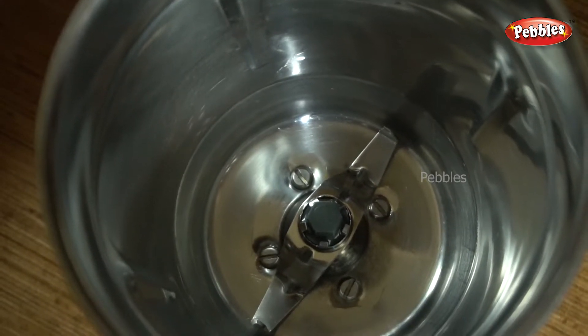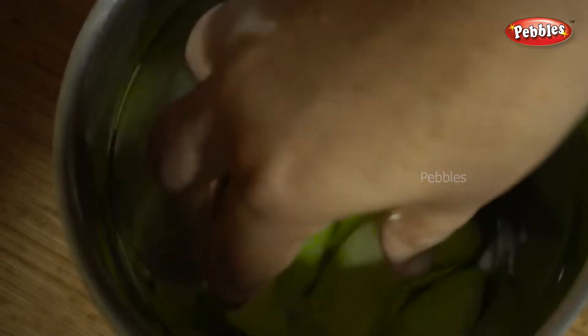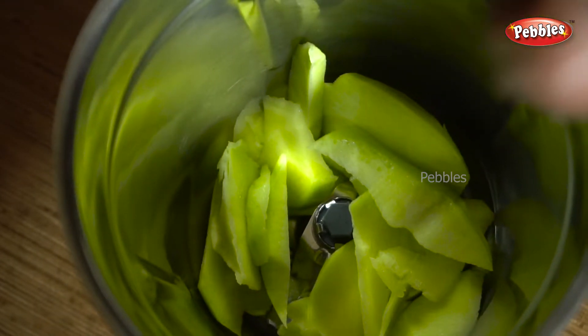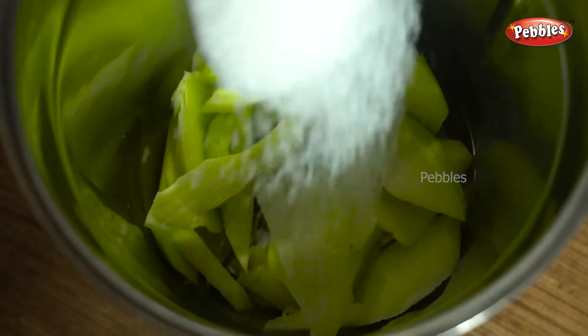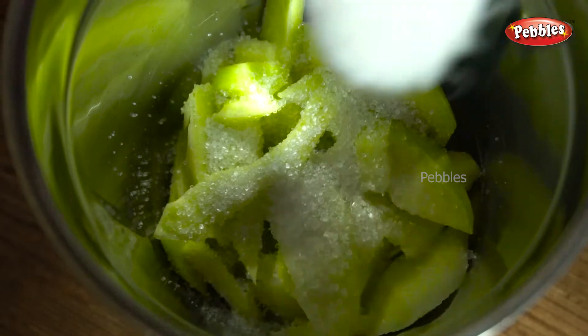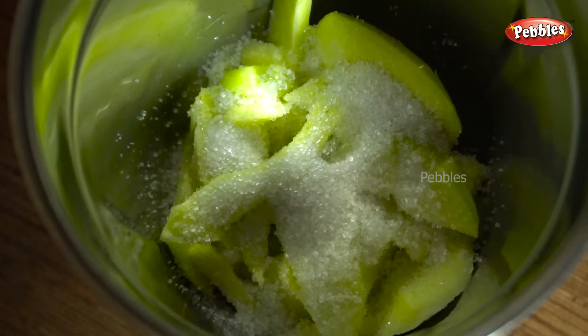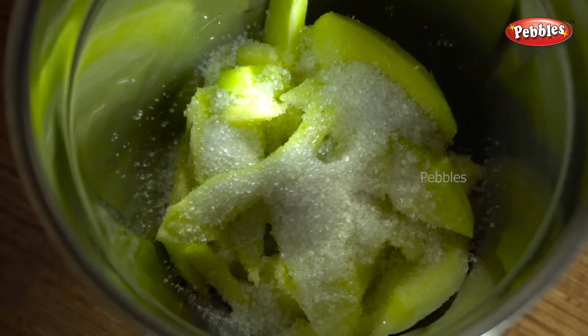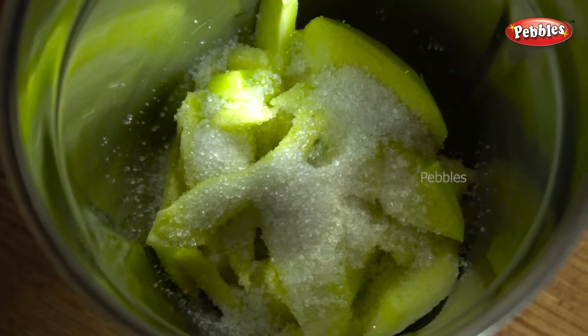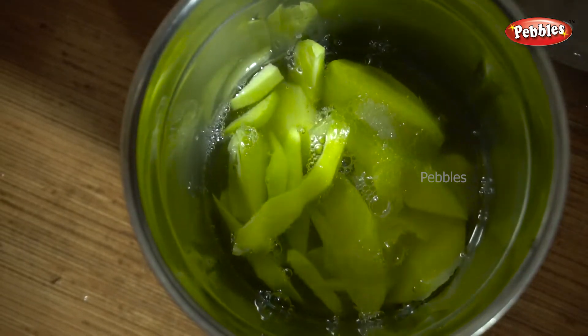Now we will add the pachamanga juice and mix it. We need to mix the juice with ice water and ice cubes.